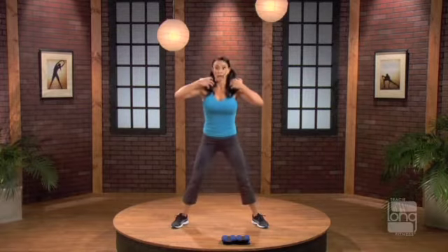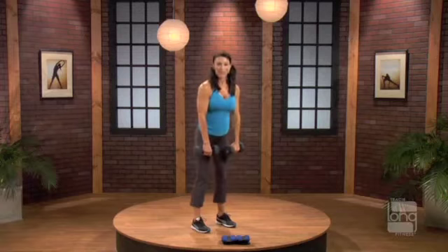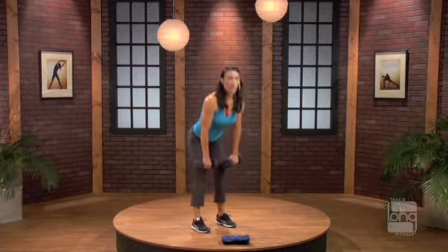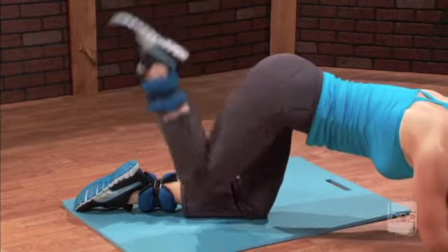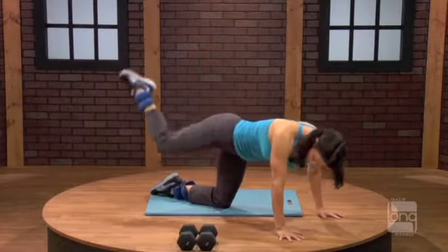Go down. Come halfway up. Low. Half. All the way up. All the way up and hold. Put your weights down. Back and try and keep your calf and your hamstring nice and tight together so we're moving only from the hip and not the knee.